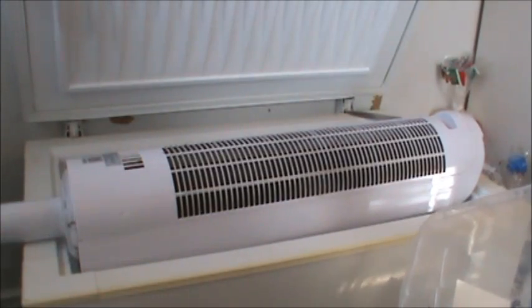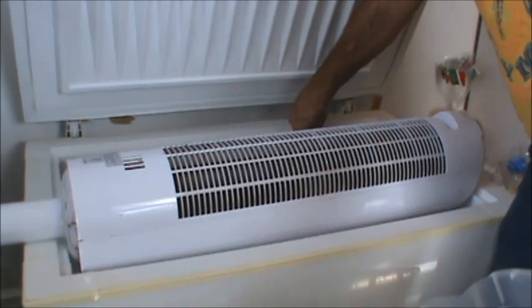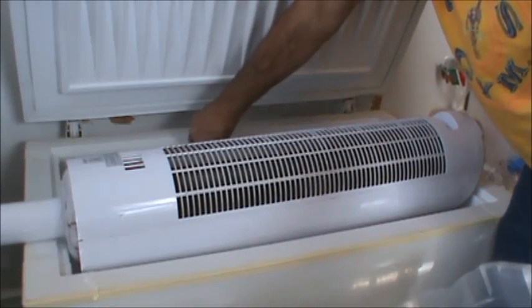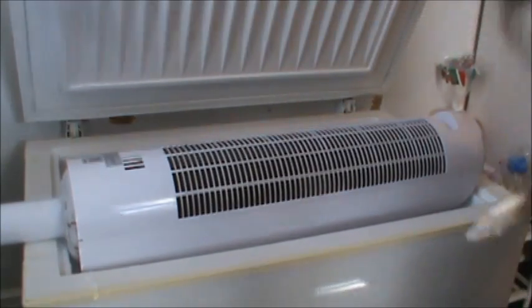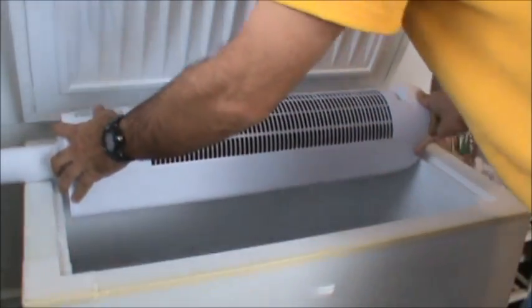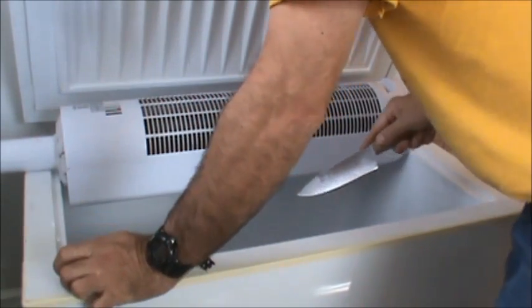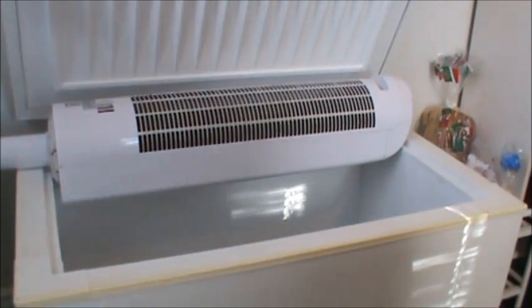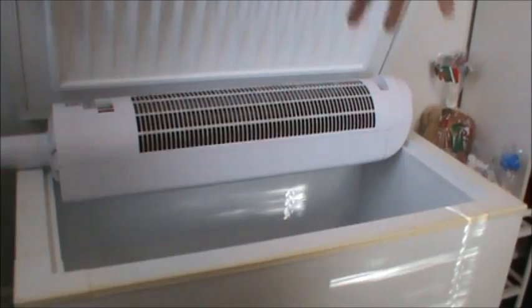This is pretty much real-time — we've got like two or three minutes here. When you get down to where it's pretty much gone off the sides, you can take a rag or something and start wiping the sides down. Start at the top, work your way down — all the crud will fall into that tub at the bottom.